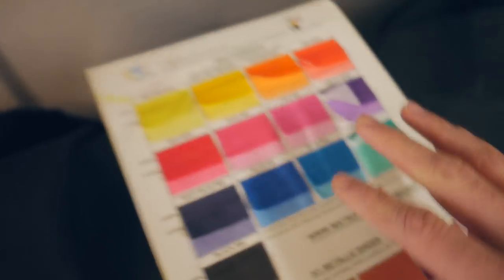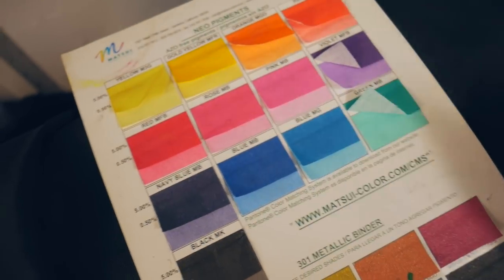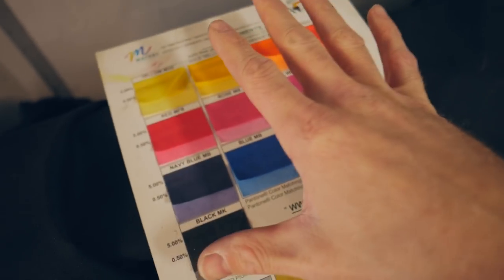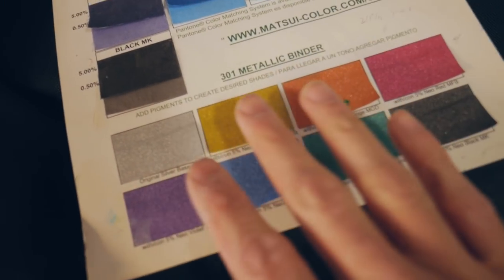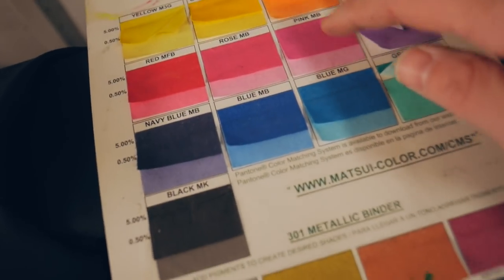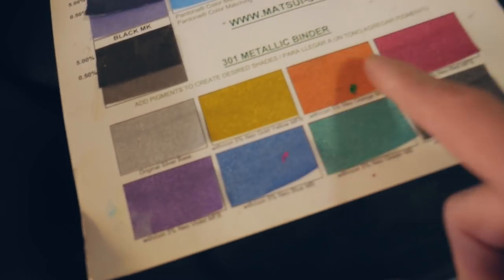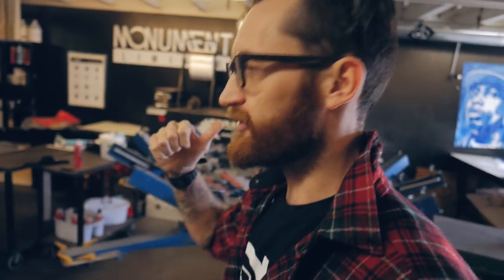Matsui does offer an interesting color card that shows you what color you'll get based on percentages. If you put 5% pigment you'll get a darker red; if you only put 0.5% you'll get a really light pink. We utilize this to mix our colors as close as possible, and we tell all our clients that with discharge and water-based we don't do exact Pantone matching — we can just get them the general color they want. Matsui also has metallics, and you can mix whatever shade of metallic you want using the pigments in essentially the silver base.